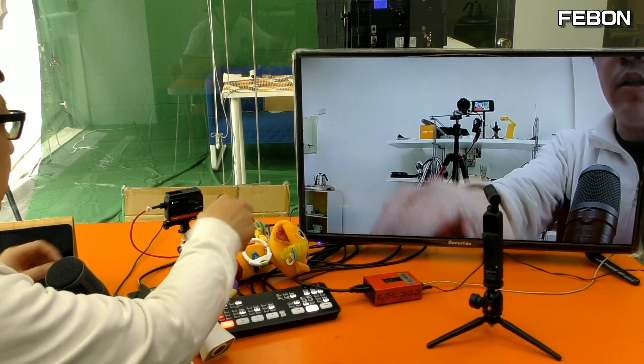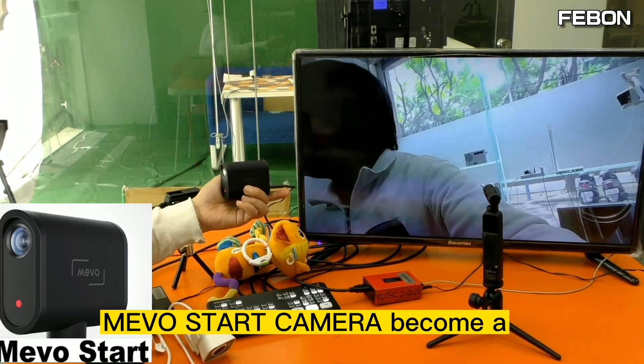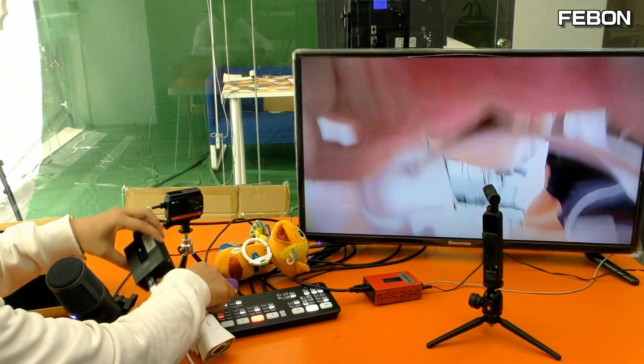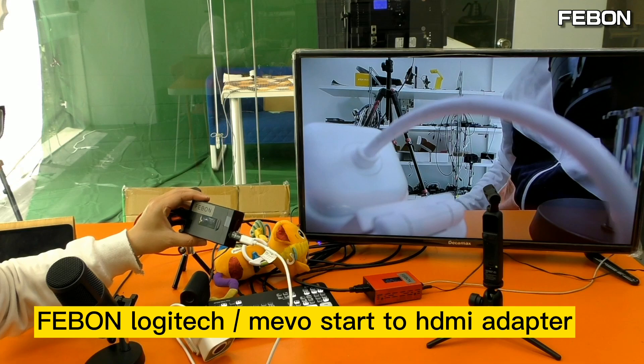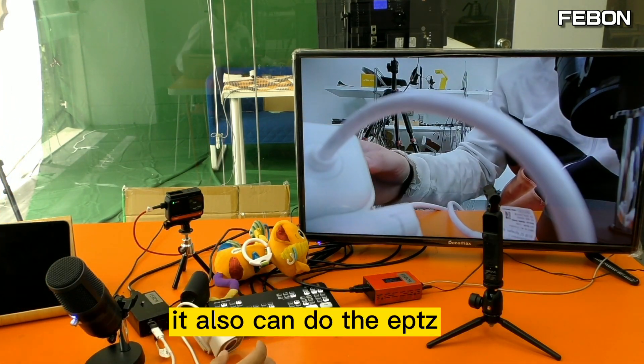Using the same idea, this is Mimostar. The Mimostar camera has USB webcam output, and you connect it to the Fabon Mimostar to HDMI adapter. It can also do ePTZ.